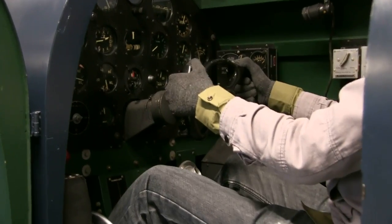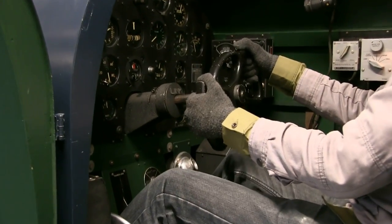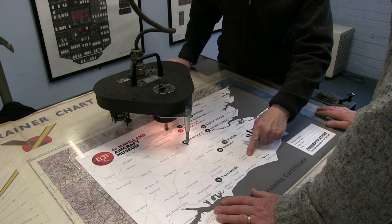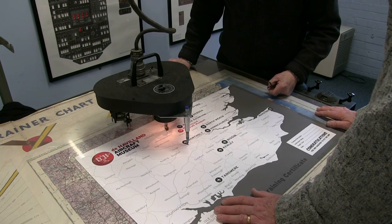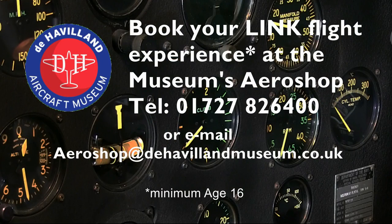Novices will be taught how to fly straight and level at a fixed height and heading, as well as changing course using a compass bearing. More advanced sessions for visitors with flying experience include a pre-determined flight plan, where the pilot's progress can be plotted on the simulator map table.